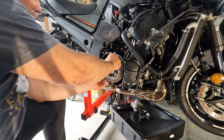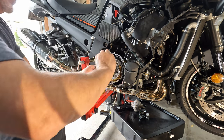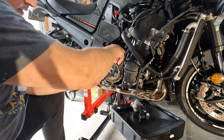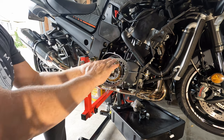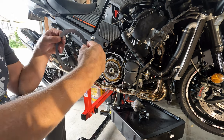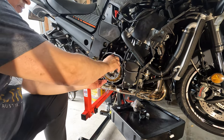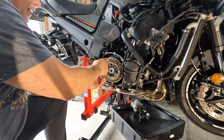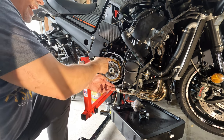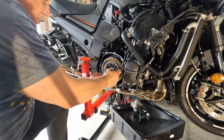Now we're just going to repeat the process - pull them off and set them down so when you do it in reverse they go back in the same way they came off. Inspect every friction plate and all the metal. You'll get down to where you have the spring plate, spring, and spring seats - we'll look at that as we get closer to removing the hub itself.